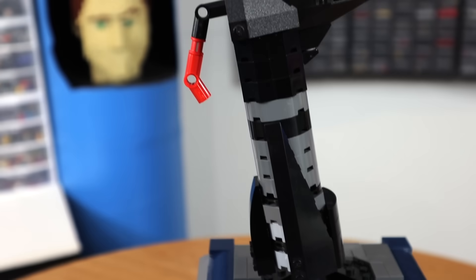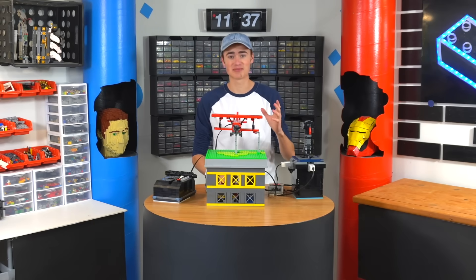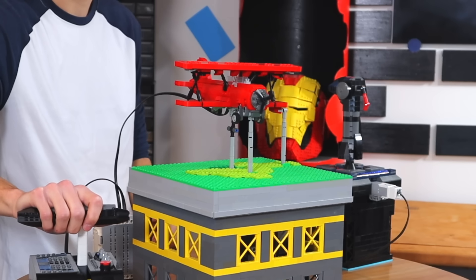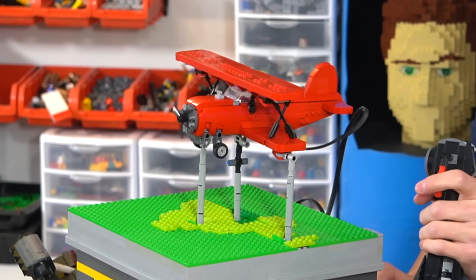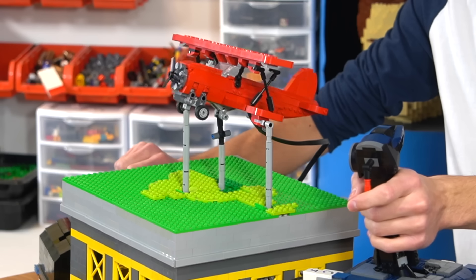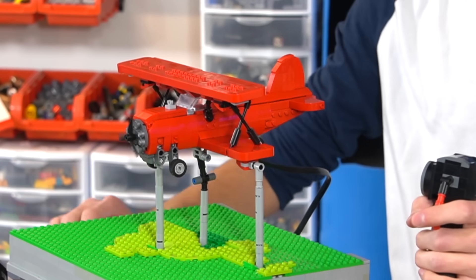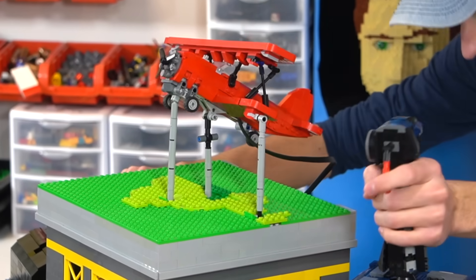Alright guys, after hours of work — the clock isn't even accurate at this point — we've finished this thing, and I'm super excited to show you. To start it up, we just push the throttle forward — this will start the engine. And there is motor noise, as you can tell. That is so cool, you guys. And then you can stall the engine, bring it back up. Yo, this is so cool! There's just something about the feeling of inventing something and it finally works. It goes side to side, and down, and up. This is so cool!